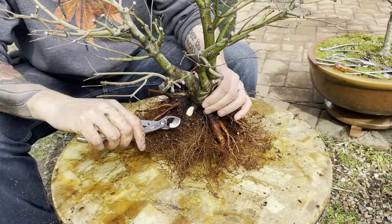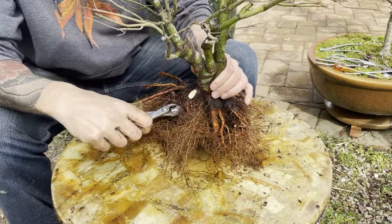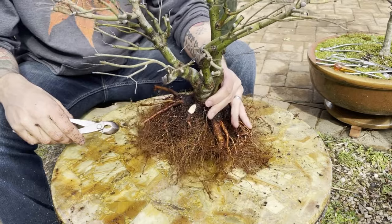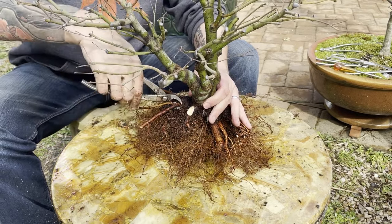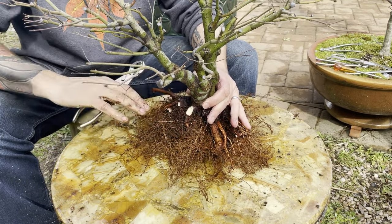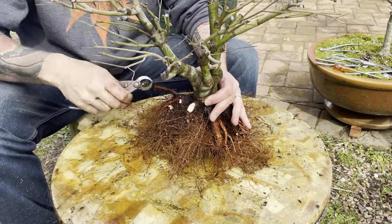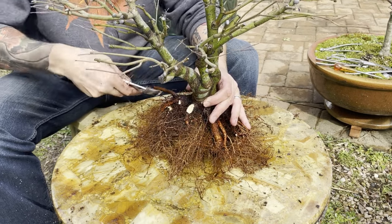I just took off this massive root — it was crossing over this way and there's a much better root hidden down underneath. This one was way above the plane of the root line. The best nibari is going to be somewhere around this angle here; these ones here are way too high and are going to have to come off the tree. Sometimes you'll see roots up high that create the illusion that the nibari should be up higher, but when you dig down a little bit further, you can see there's actually a much more developed root spread.